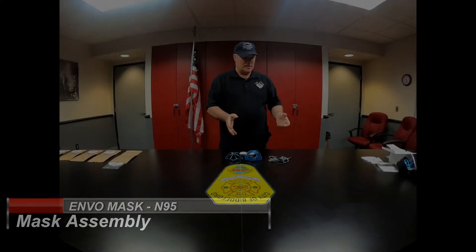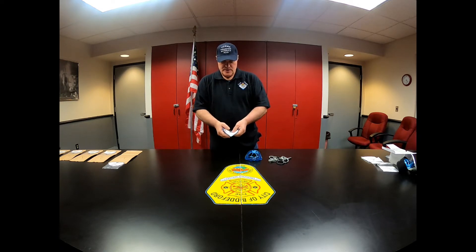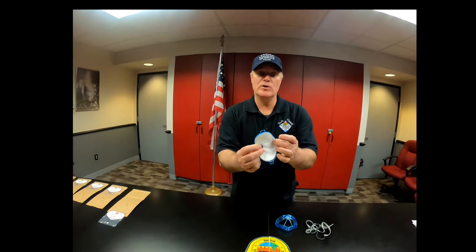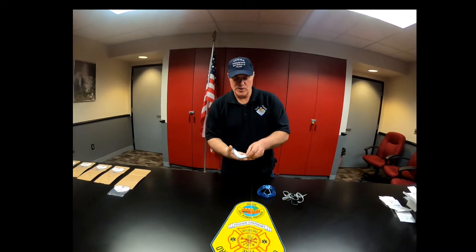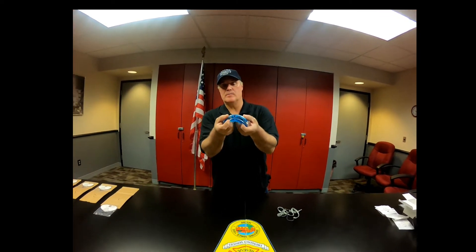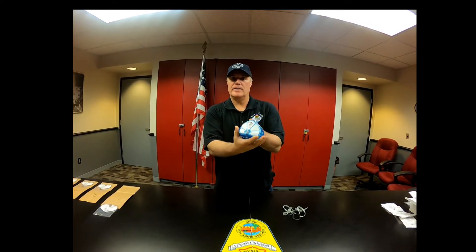First thing we're going to do is assemble our mask. Take it out of the box, take it out of the storage container, and get all your parts together. First, get your filter — the filter goes with the lettering facing out. Tuck it in nice and neat, making sure that all of the filter material is even around the edges, and make sure you haven't pushed it through leaving a gap on the front side. Once you have it all put in nice and neat, line up the top of the mask with the top of the body, click it together, and make sure you line your arrows up on the bottom. Both sides need to click in tight, and your mask has been assembled.